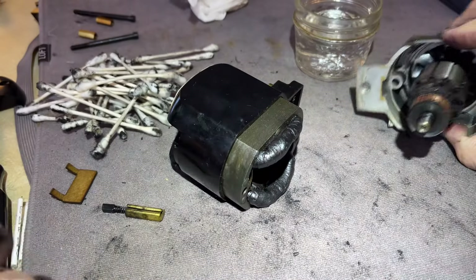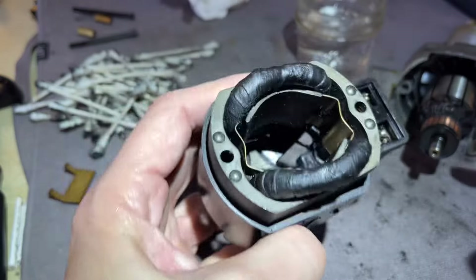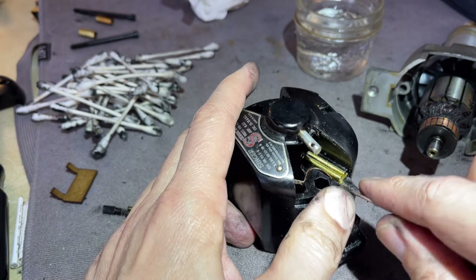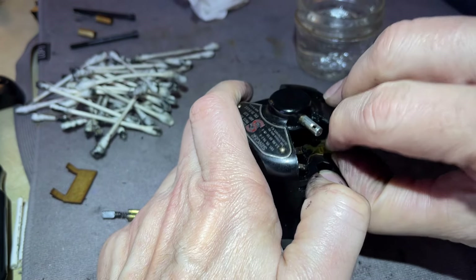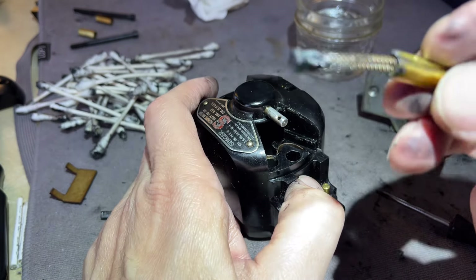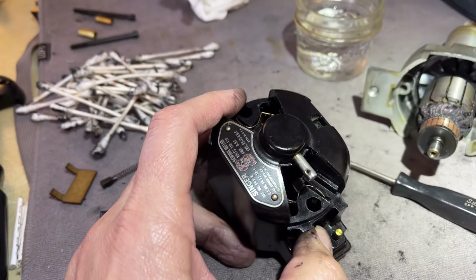I can't even test the motor until I have that missing part. While the brushes are out, let me get the other brush out — I'll gently pry it, hold it so it doesn't go flying. You can grab it with your fingers or use small needle-nose pliers if you can't get your fingers in there. This one also has carbon, which is normal, but it also has some oily residue. So somebody was in here.